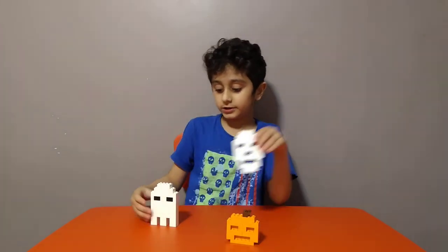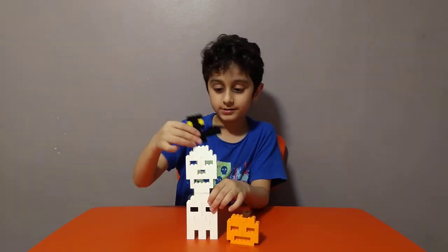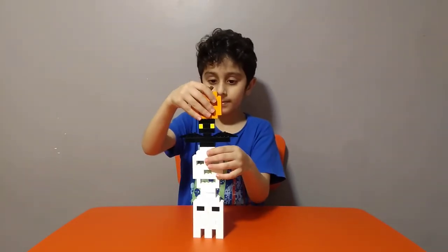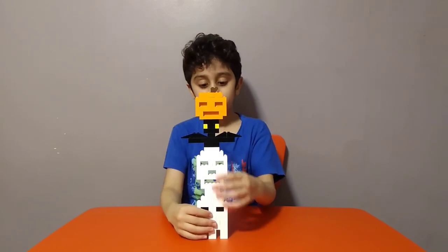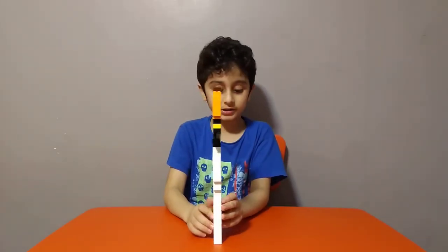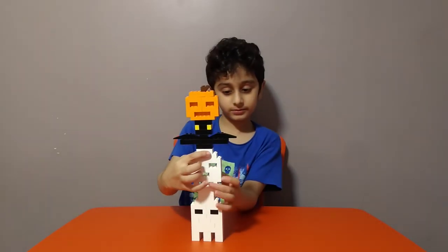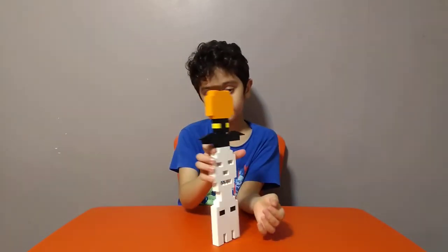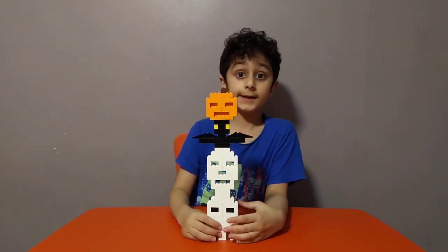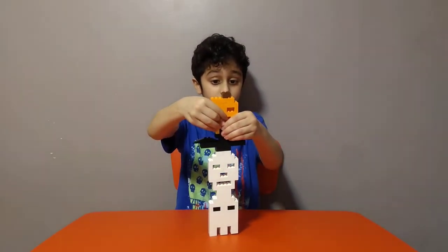So first we're going to need the ghost, the skeleton, and the bat. Here it is! Some of them are double-sided, like the ghost — it's double-sided. Same as the skeleton. So I hope you guys like it — subscribe to see my other videos. Bye guys!